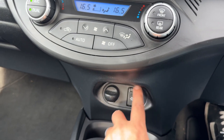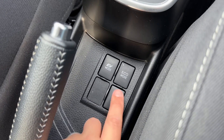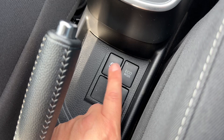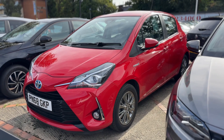Underneath that we have a 12 volt charging socket, USB and auxiliary inputs, the gear lever for the fully automatic gearbox, and then these controls here — so you can force the vehicle into electric vehicle mode if there's enough charge, put the car in eco mode, and turn the traction control on and off from there as well.